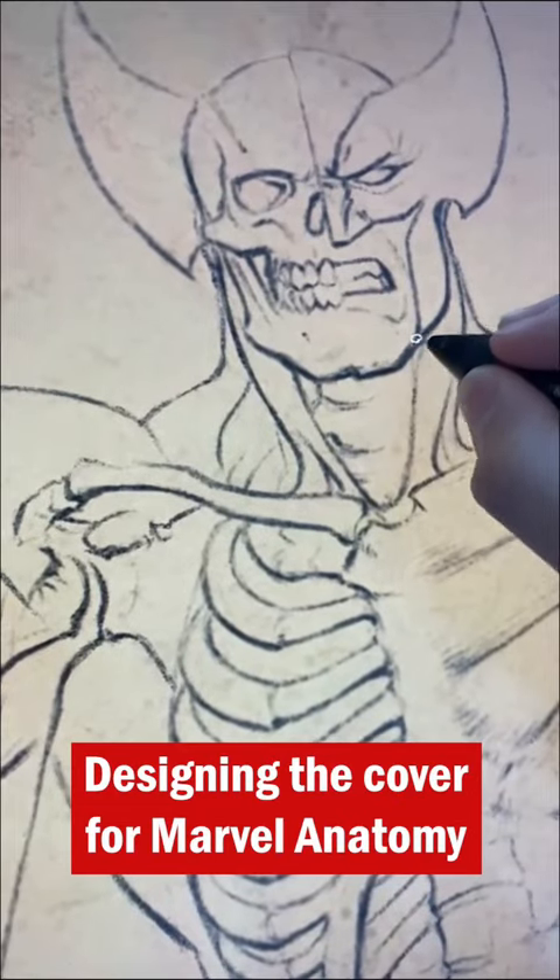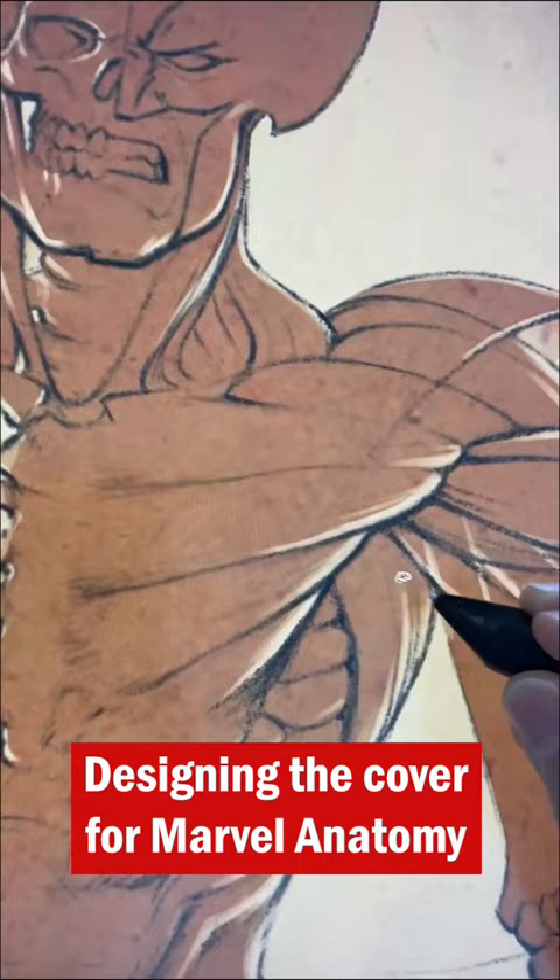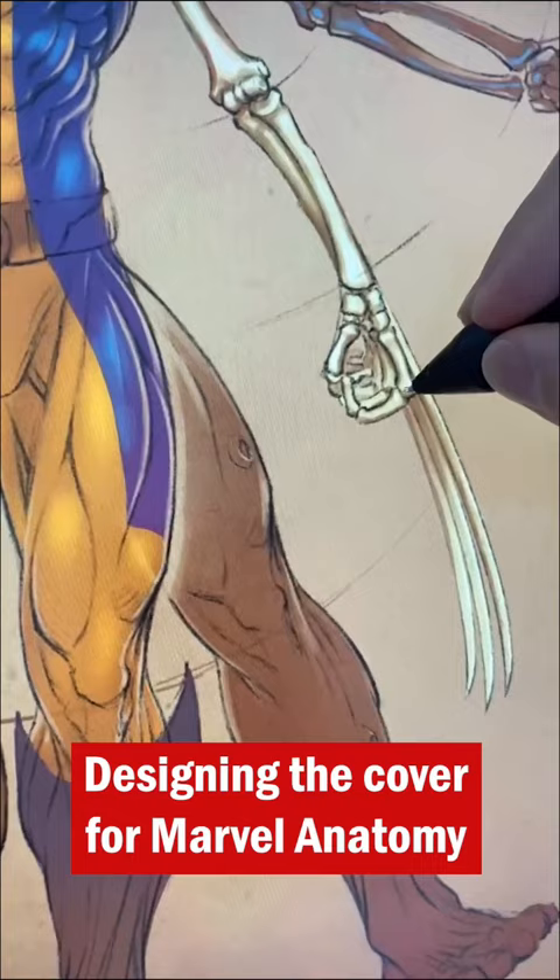Working on Marvel Anatomy was a pleasure, and designing the cover art was no exception. The intention was to create a piece of art reminiscent of Da Vinci's Vitruvian Man — that was the best way I knew of getting the concept of the book across to the audience.